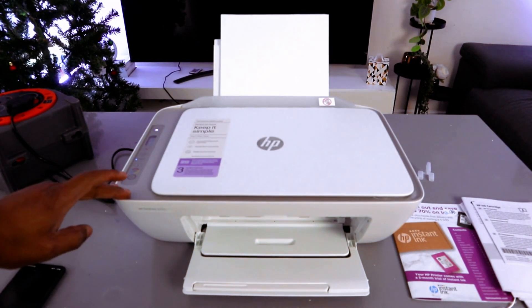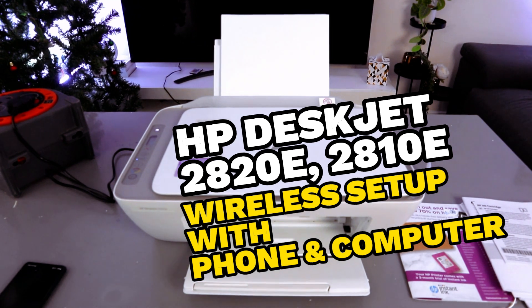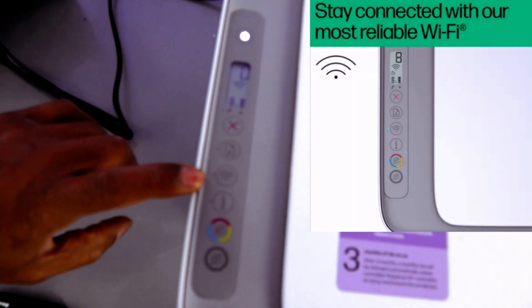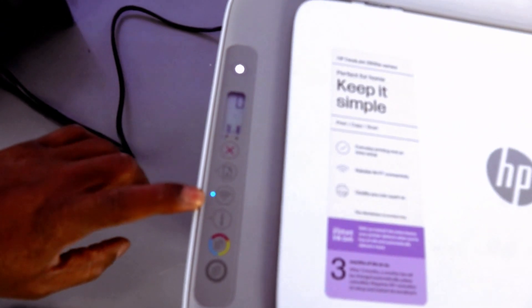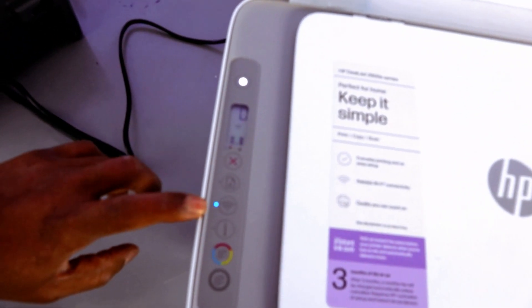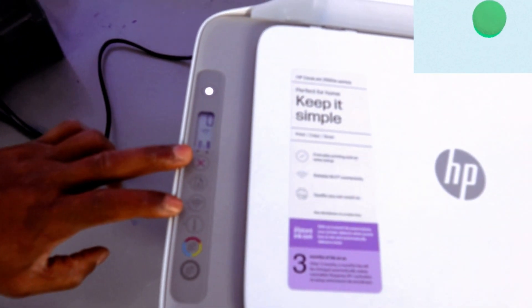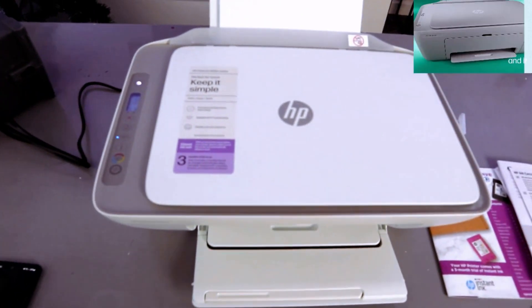Hey guys, this is the HP DeskJet 2820. I'm going to show you how to connect this printer to a Wi-Fi network. If you check this printer, it's already in wireless mode and this is the reason why the Wi-Fi light is flashing. If you are setting this printer up for the first time and the Wi-Fi light is not flashing, then you need to press the Wi-Fi and Cancel button together for three seconds.